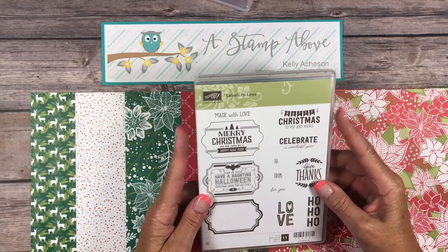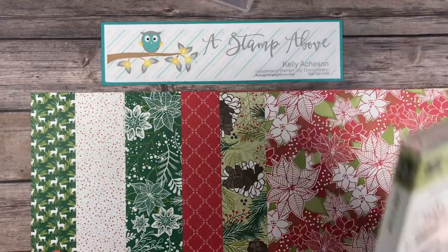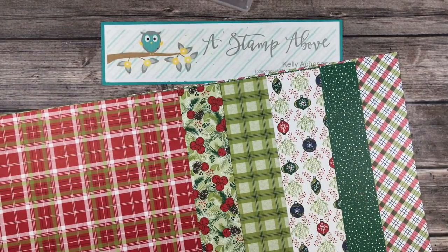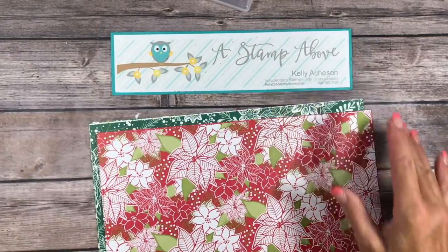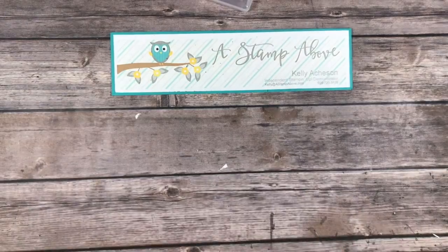I chose the Labels to Love stamp set and this gorgeous Under the Mistletoe Designer Series paper. Look at how pretty that is — it is absolutely beautiful. What I wanted to show you is how simple it is to mass-produce cards with the Designer Series paper. Let's get started.